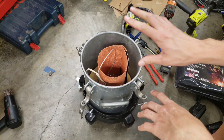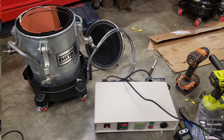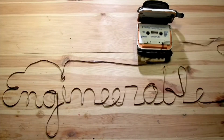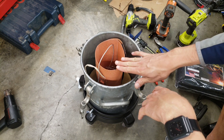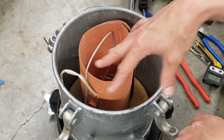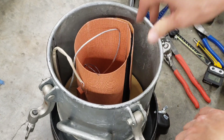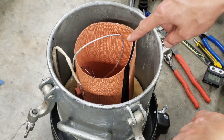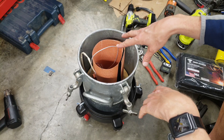I'm building a heated pressure pot. This is a silicone flexible heater inside of a Binks high quality pressure pot. I've managed to route the wires inside and everything, so I got that all set up.